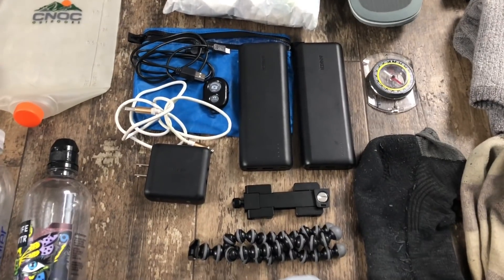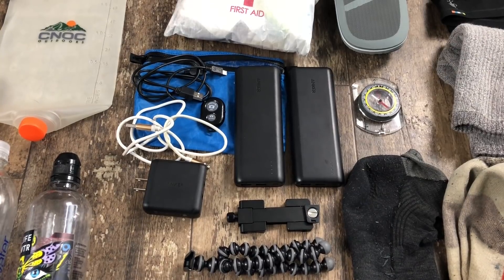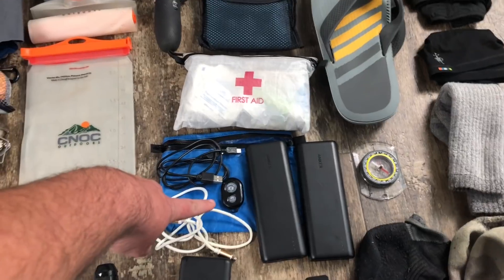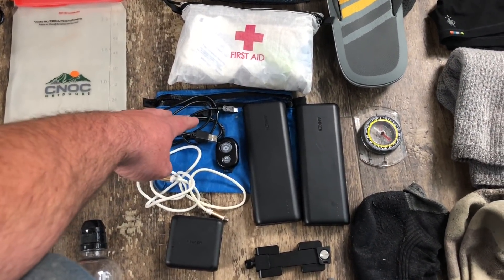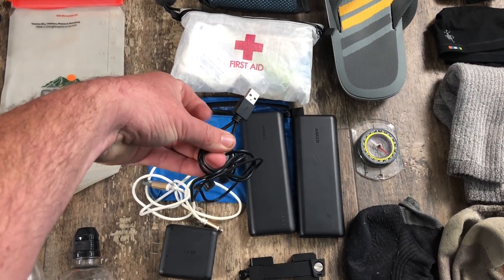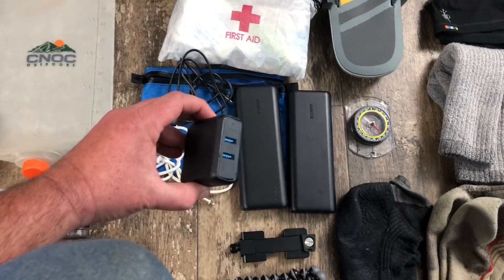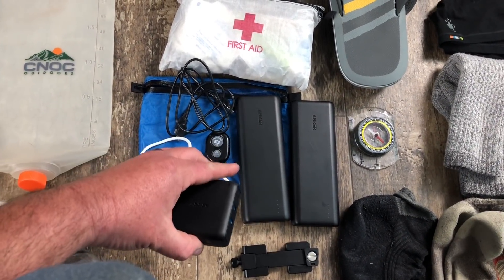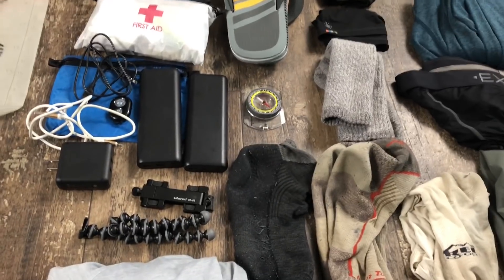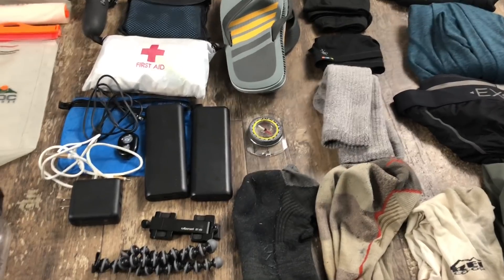My electronics: I have two Anker 2100 mAh batteries — it's a little overkill, but I'll be taking all my pictures, videos, editing, and posting with my iPhone, which I'm currently using. Both battery banks have two USB ports. This is a selfie button to help take pictures when I'm not near the phone. This is a dual micro-USB charging cable so I can charge both battery banks at the same time and save wall space. I have an Anker Quick Charger with two USB outlets so I can charge my phone and both battery banks using one outlet. I also have a Gorilla Mini Pod and a compass, because I plan on using compass and paper maps as backup in case my Guthooks app or any other technology fails.